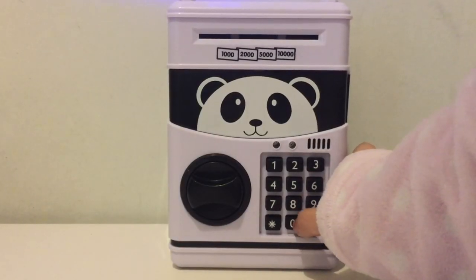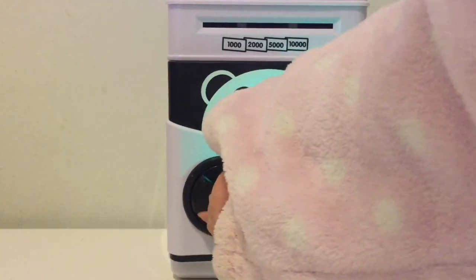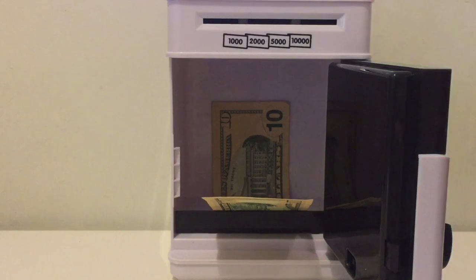Let's try to open it one more time. Tada! Here's my money.